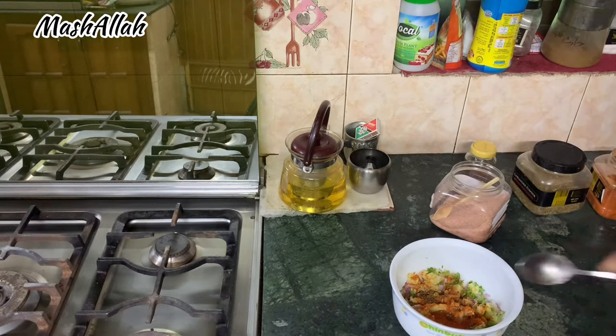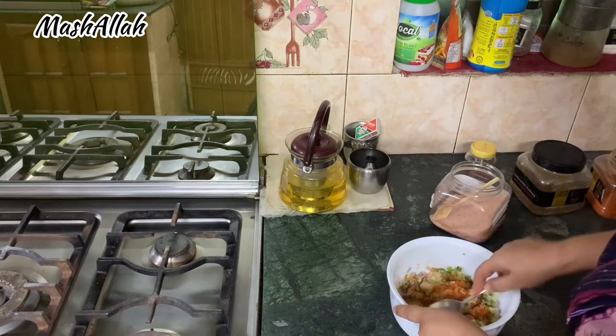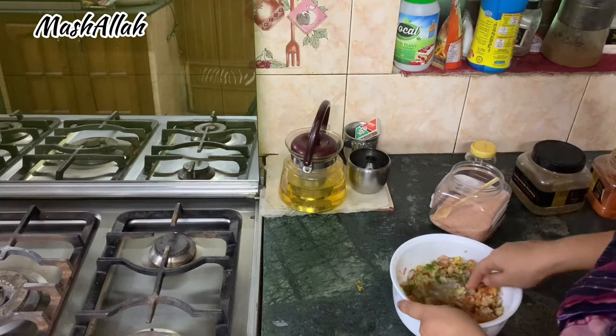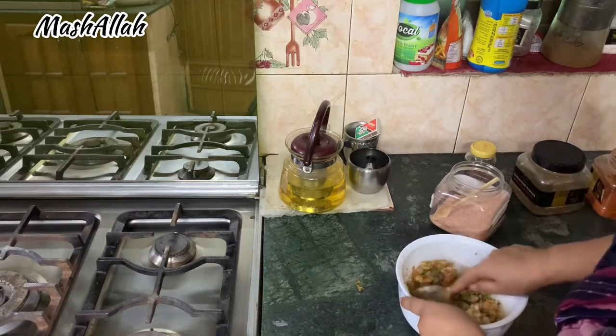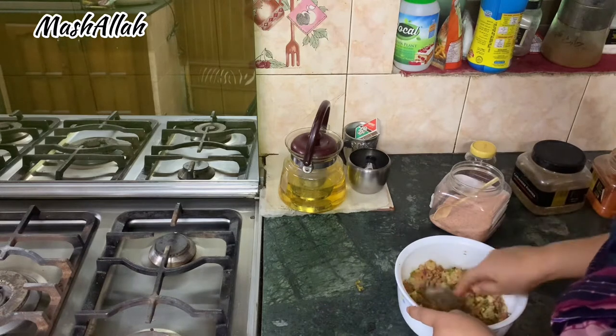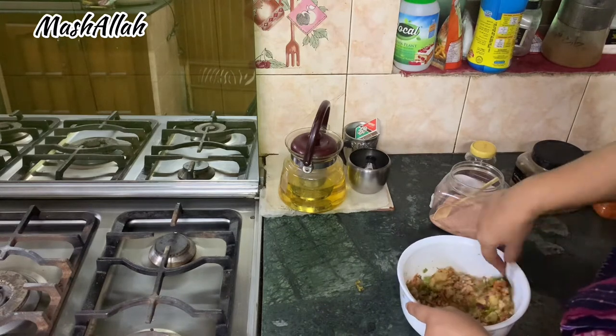After mixing everything, I put it on the bread and placed it in the fridge. I made a sandwich this way and it is so delicious.